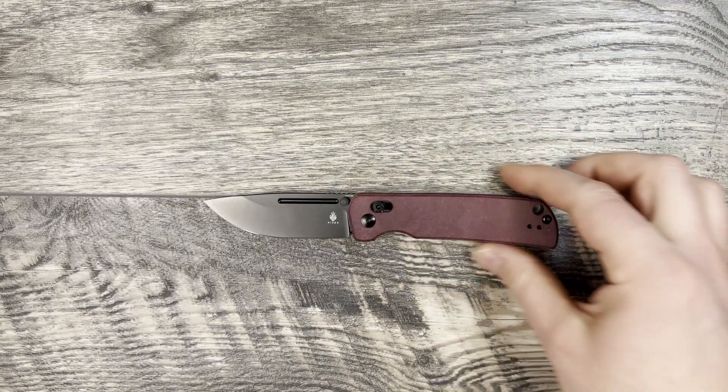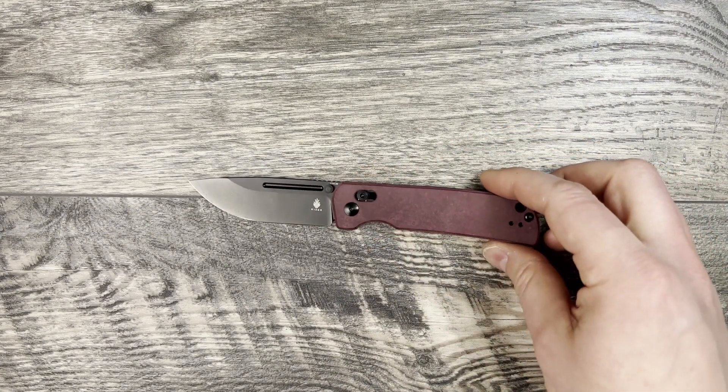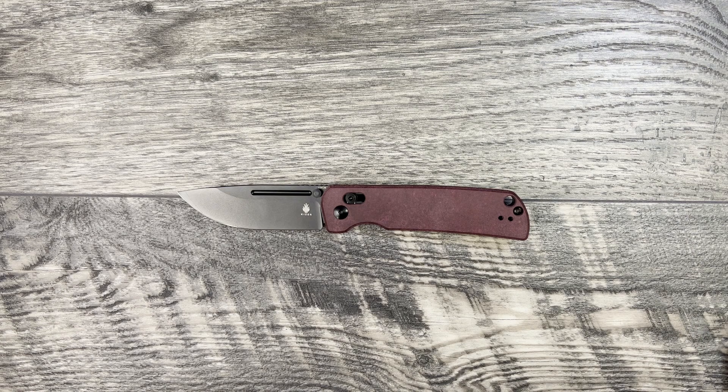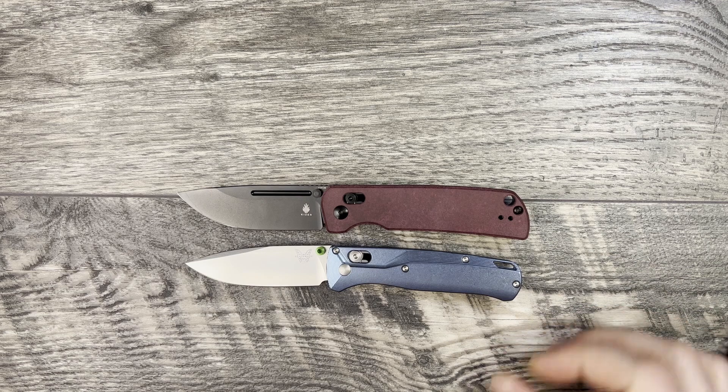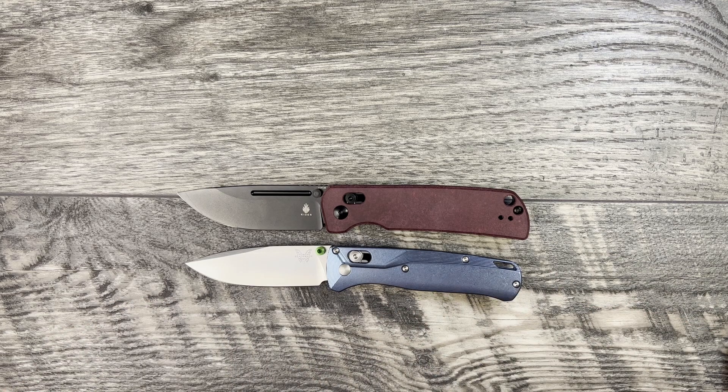Now let's jump into some size comparisons for the Kaiser Escort. First we're going to bring out the Benchmade Bugout — this is a great size comparison. Very similar size; you've got a little bit more girth going on with the Escort but not too much.